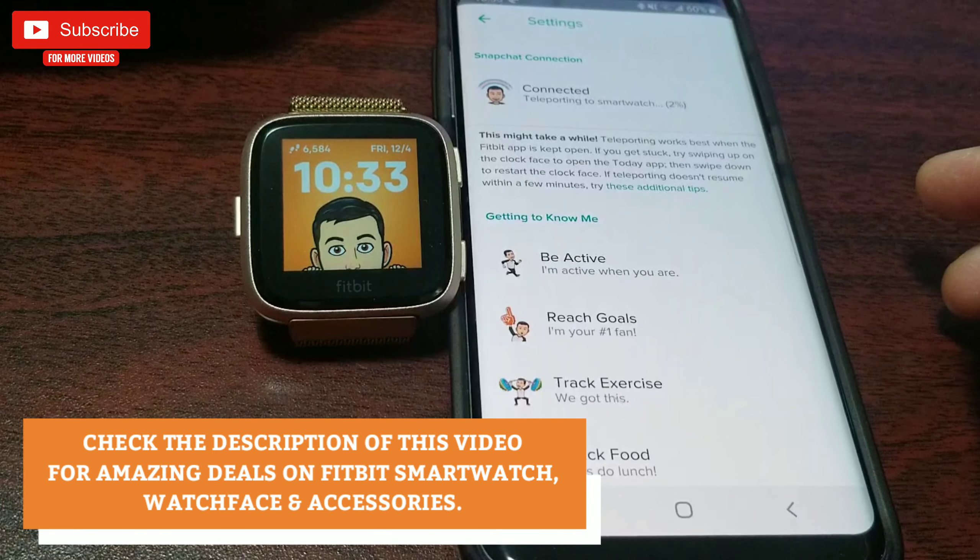Apart from the stats, there isn't much else on this clock face — but the cool part is your custom Bitmoji keeps changing depending on your activity. You can also change the background color of the clock face. There are five preset colors to choose from — I wish there were more — and you can also change the date format.